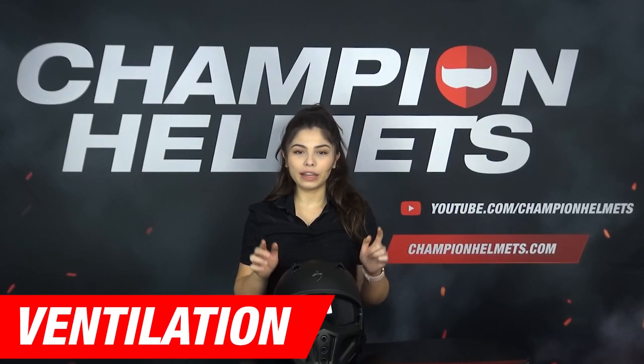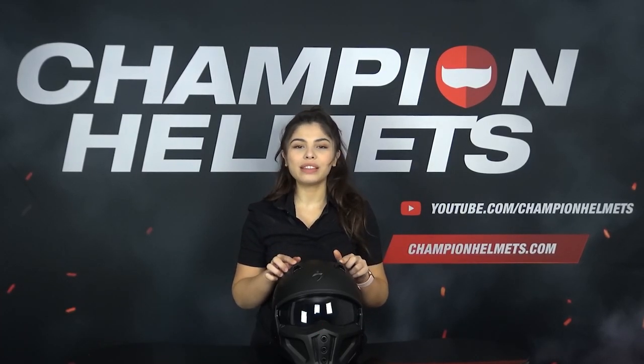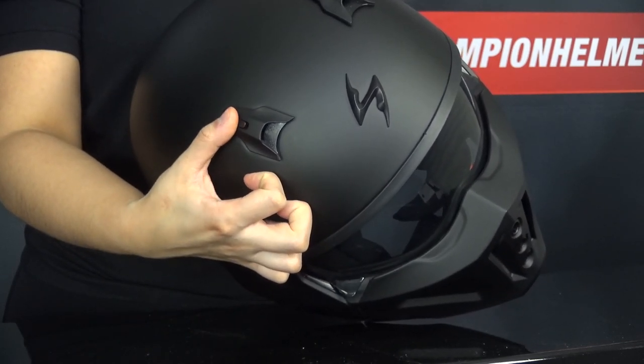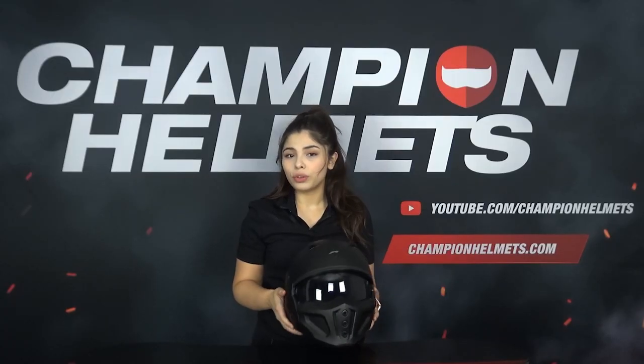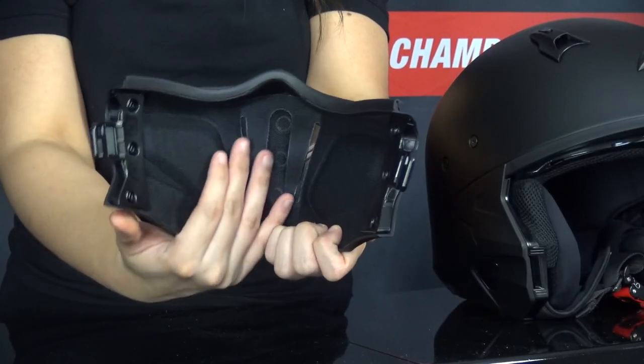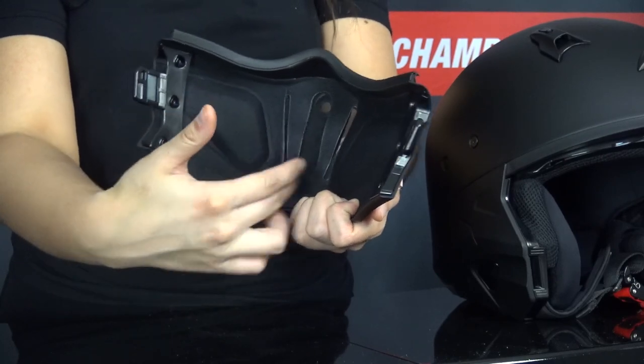For ventilation, the Covert X comes with two adjustable vents on either side of the crown that you can open with the two tabs. They are a bit small, but since this is a jet helmet, you can still expect to get air in through the chin area. With the face mask on, you'll get plenty of ventilation through the ventilation holes in the mask, which have been covered with a fine mesh to keep debris out.